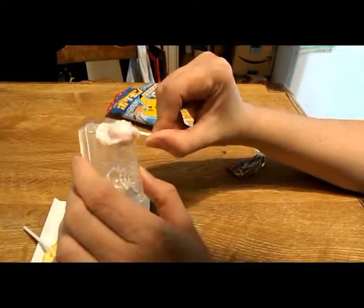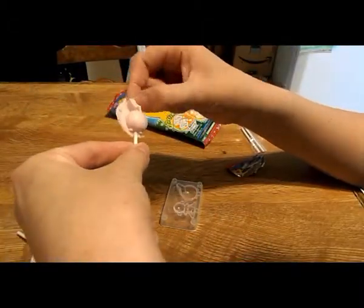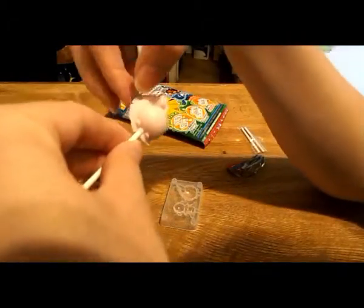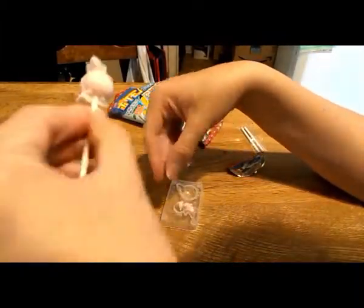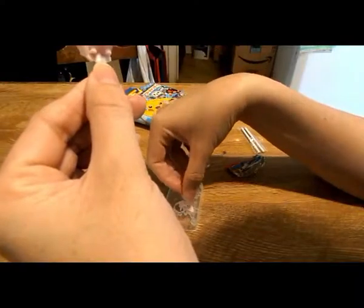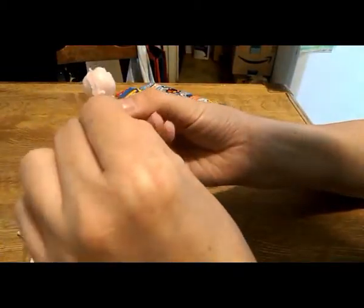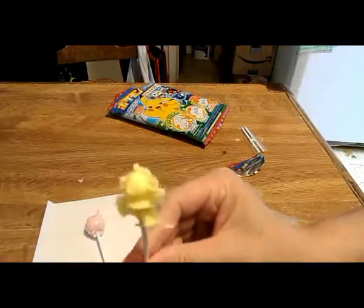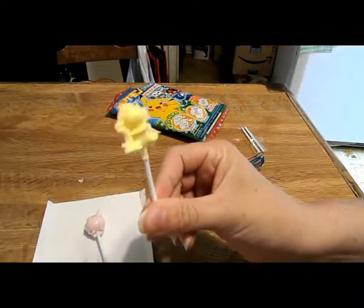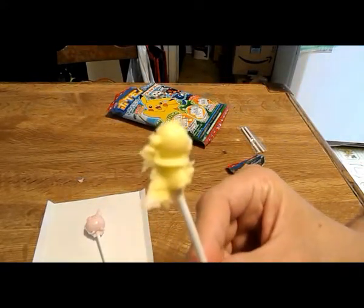Maybe I can get this guy out to come out a little better. You'll clean them up a little bit if you want. I think I put a little too much in the lemon flavored one. There is the yellow lemon sea walrus — if you know what his name is, put it in the comments below. I tried to clean him up as best I could. This is what I got, so that's what he looks like.